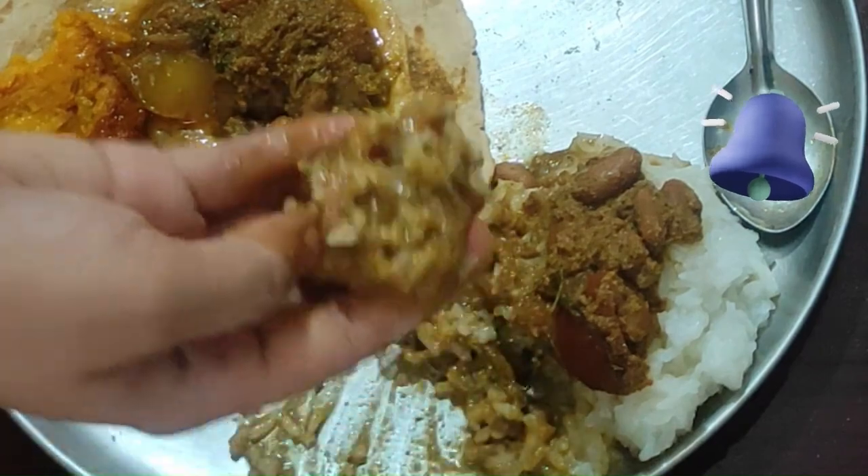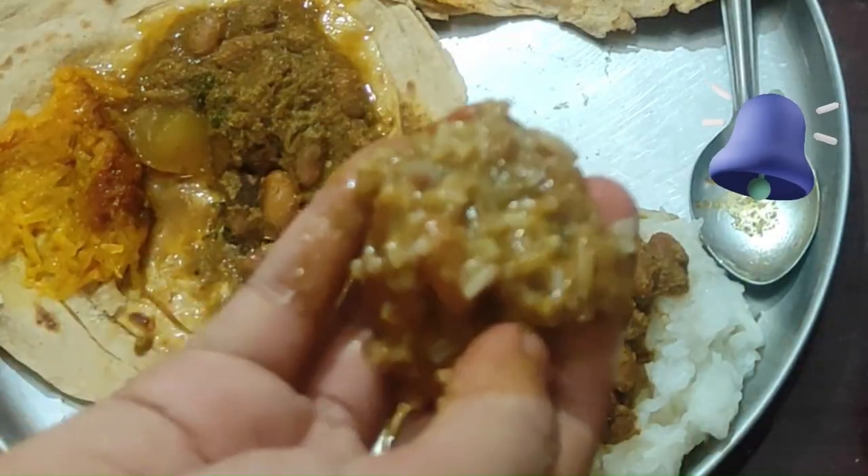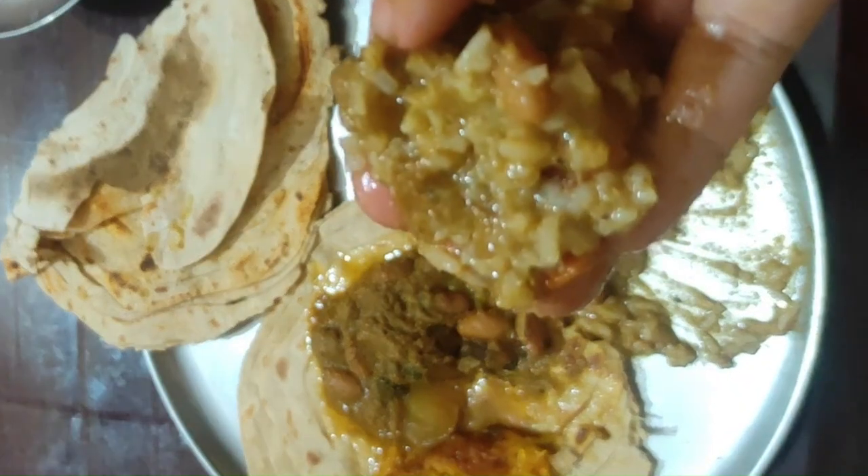Click on the bell icon for notifications. Follow my food blogs and Instagram page.